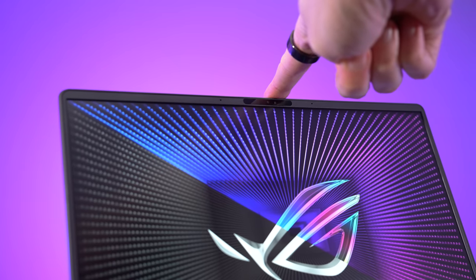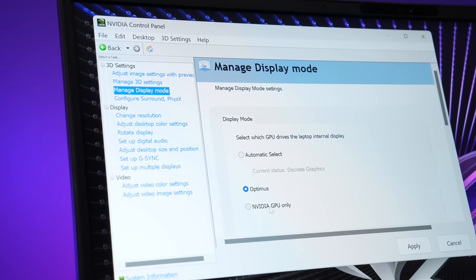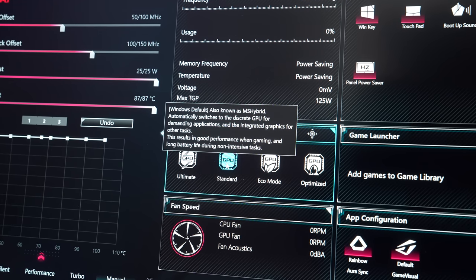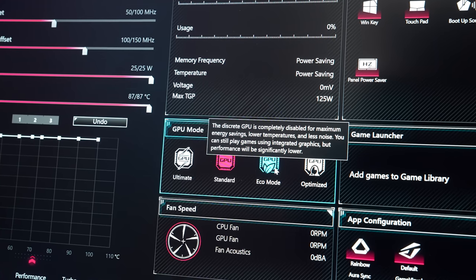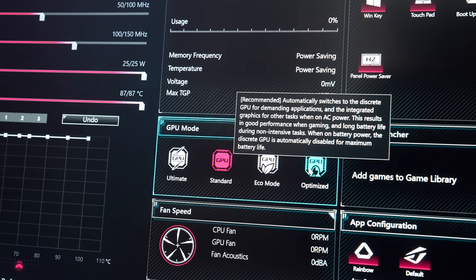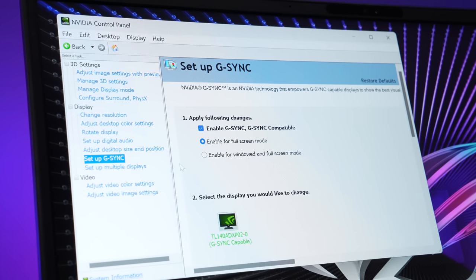There's a 1080p camera above the screen, up from last year's 720p, with IR for Windows Hello Face Unlock. Advanced Optimus lets you disable Optimus without rebooting, but you can set the GPU mode to Ultimate - the traditional MUX switch option - which requires a reboot. Eco mode disables the Nvidia graphics and only uses the integrated graphics to improve battery life. The screen has G-Sync when Optimus is off, but that's only controlled through the Nvidia control panel.